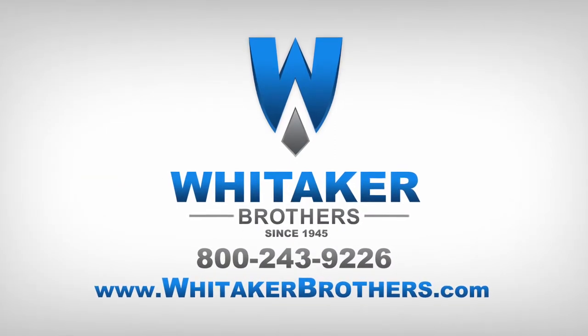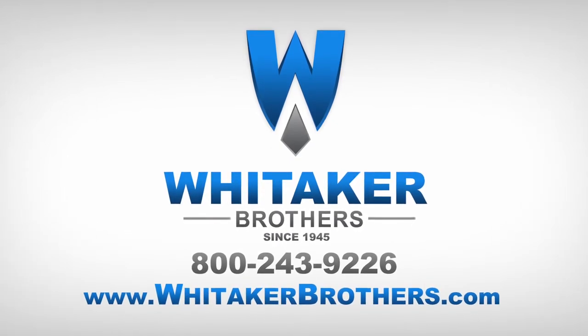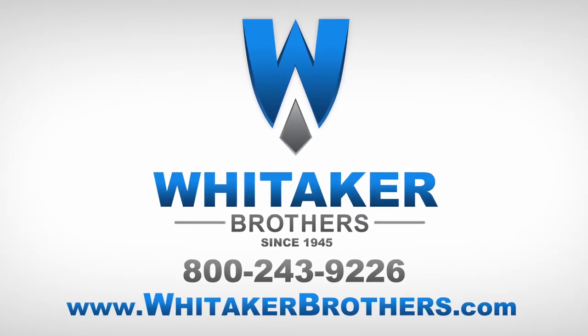For sales, service, and support, visit WhittakerBrothers.com. If you have any questions about this product, you can check us out on Facebook, YouTube, Twitter, LinkedIn, or post a comment below.